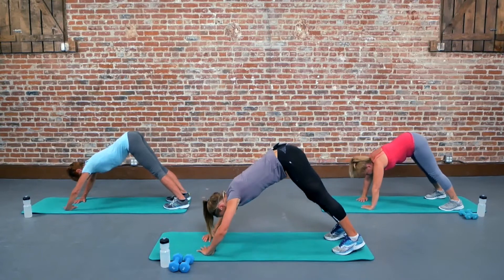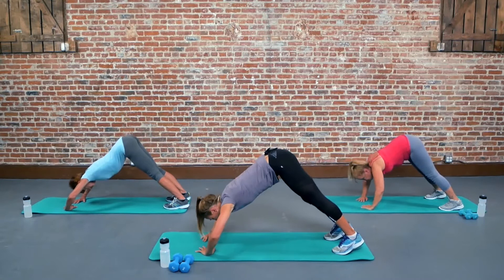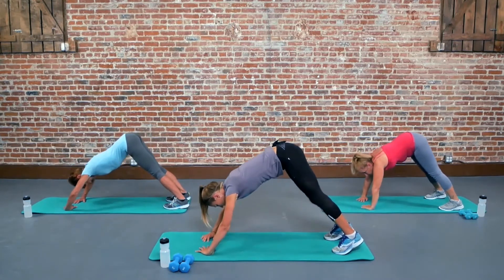Let's just go 10, 9, 8, 7, 6, 5, 4, 3, 2, and 1. Good job.